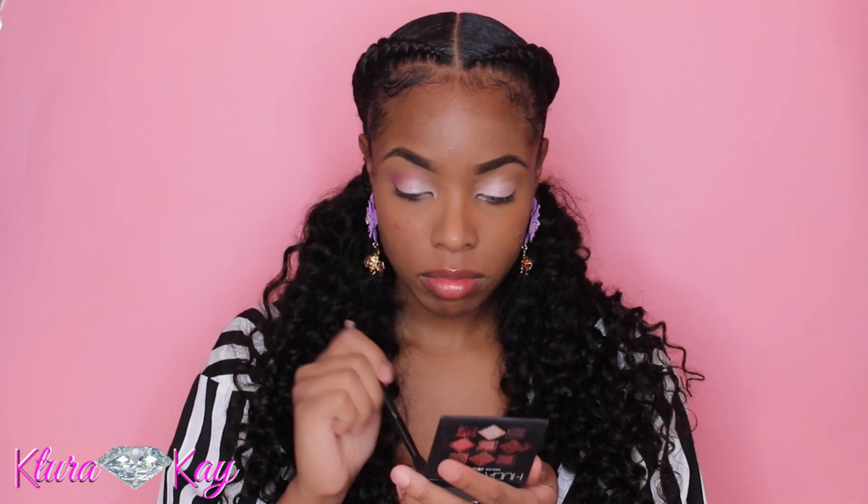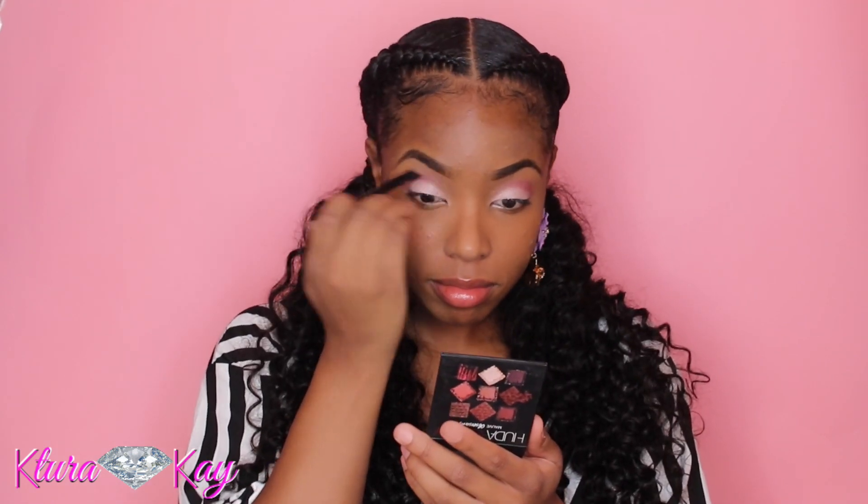Now I'm taking this brick red tone and going into my crease, just blending everything out. The brush I'm using is from an Anastasia Beverly Hills palette. I love using these double-sided brushes — they come in handy, seriously. This is the only brush I'll be using.